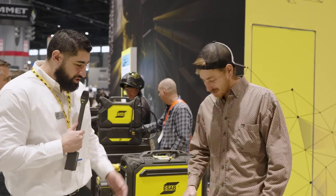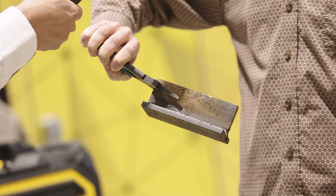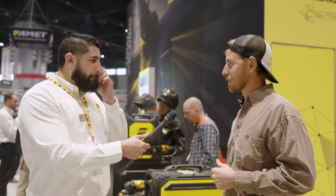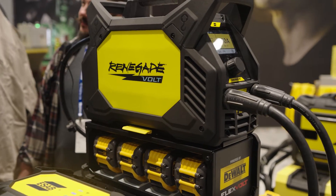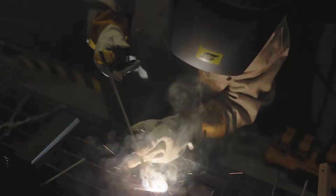Absolutely, what do you got to show us here? I did an eighth-inch rod on the front and a 3/32 rod on the back side for a tie-in. It had a really smooth arc start with no lag striking the arc, and that was impressive. They've been welding about an hour so far, jumping between 3/32 and eighth-inch rods, between 90 and 120 amps — that's impressive.